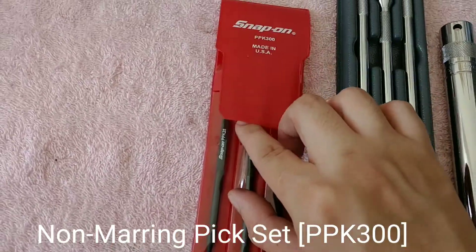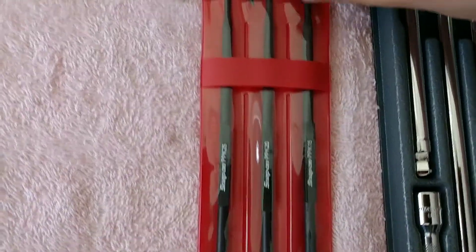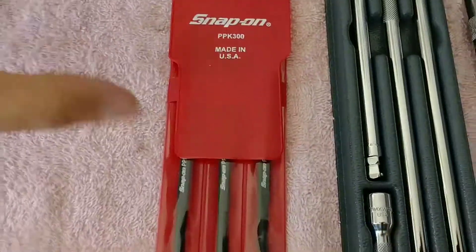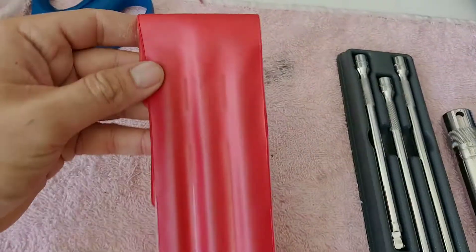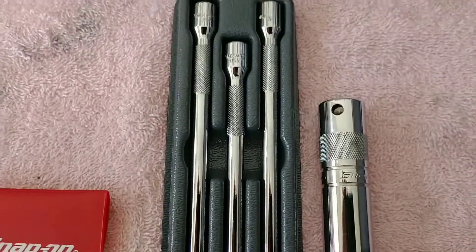And because I purchased those, I got this set too — part number PPK300. This retails for around $20. This is the fiberglass pick set, so that you could remove parts off sensitive materials such as aluminum without marring them with a steel pick. As you guys can see, this is brand new — not even dirty.